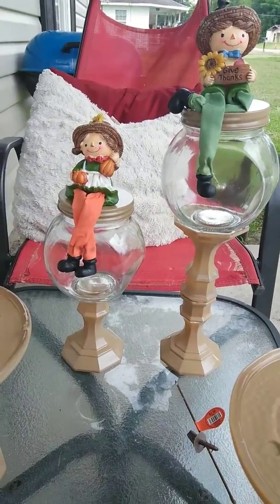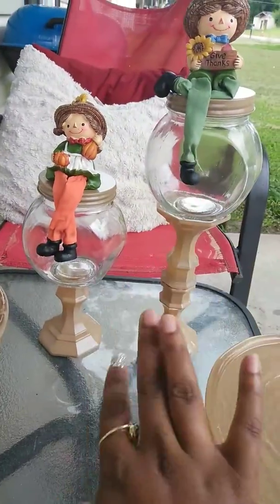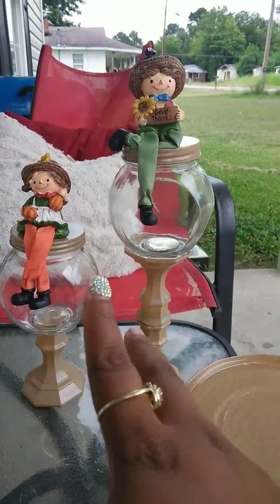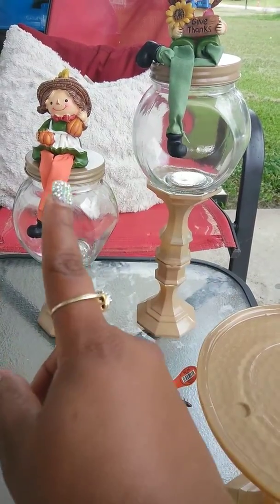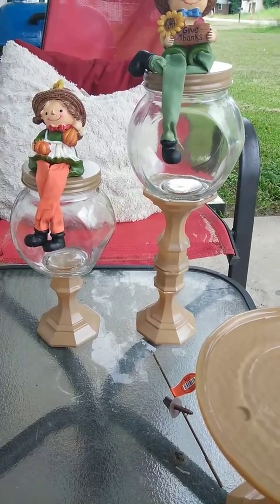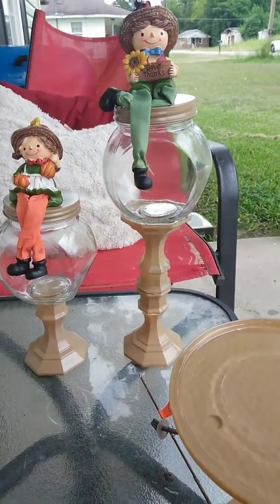That's the girl and that's the boy. These are candy jars, so when the fall candy comes out, I will definitely fill up my candy jars. So counting them: 1, 2, 3, 4, 5, 6, 7 — it cost $7 because I already had hot glue and a hot glue gun. So it cost me $7 to make.